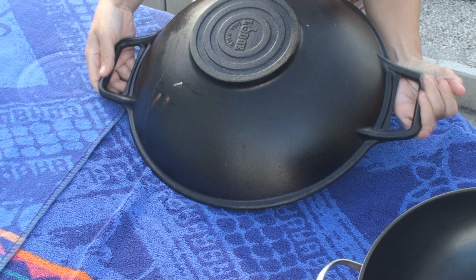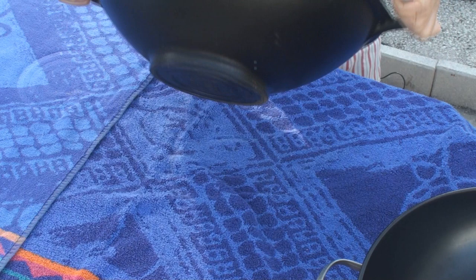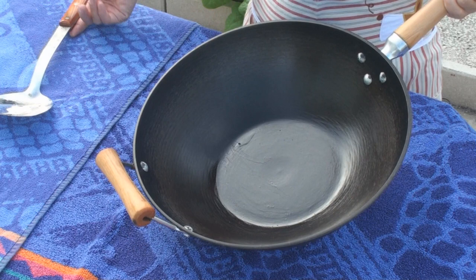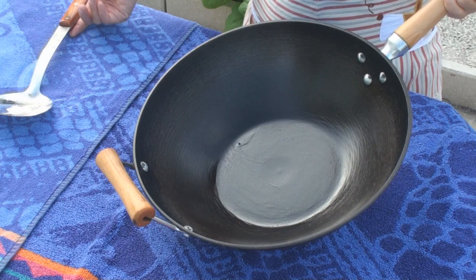A lightweight cast iron wok usually weighs less than 6 lbs, which is durable but still handleable. To make stir-frying smooth and effortless, it is important to have a nice smooth inside curve. This one has a rough corner between the wall and the bottom. When stir-frying, spatulas cannot slide over this corner smoothly.